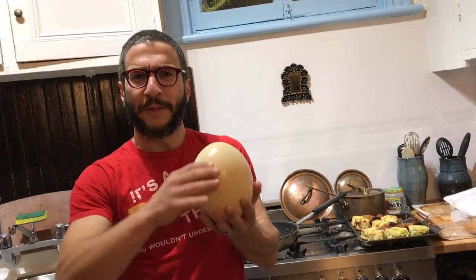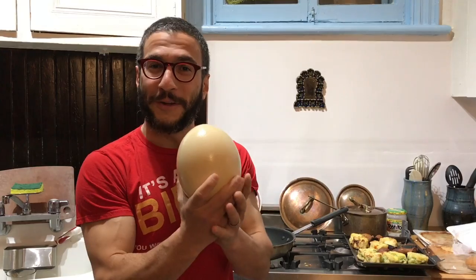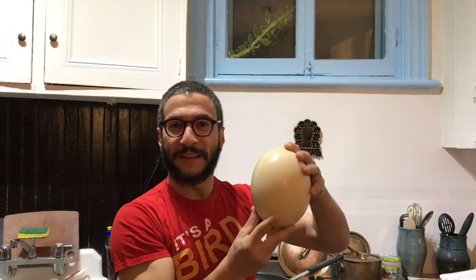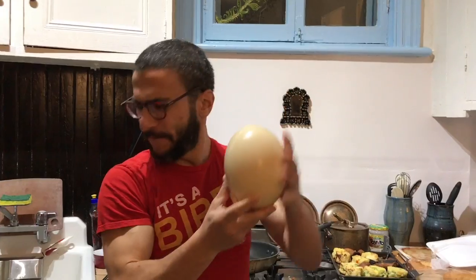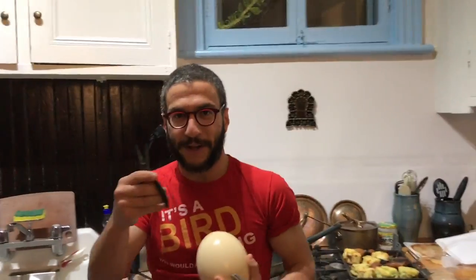Tonight we are completing the holy trinity. We have done scrambled eggs, we've done the world's biggest hard-boiled egg, and tonight we are doing the world's biggest egg over easy. For this we have brought our surgical hammer and pliers.